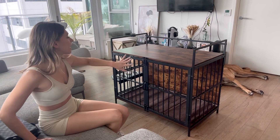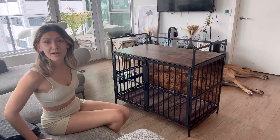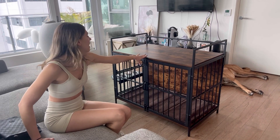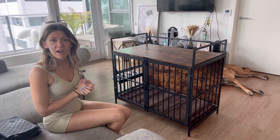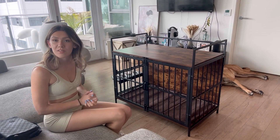It also doubles as a table or kind of like a decorative platform, so it fits perfectly right here in my living room by my couch. It works as both the kennel and the coffee table, and I can even use it as a desk to do some work on when one of my dogs isn't in there.